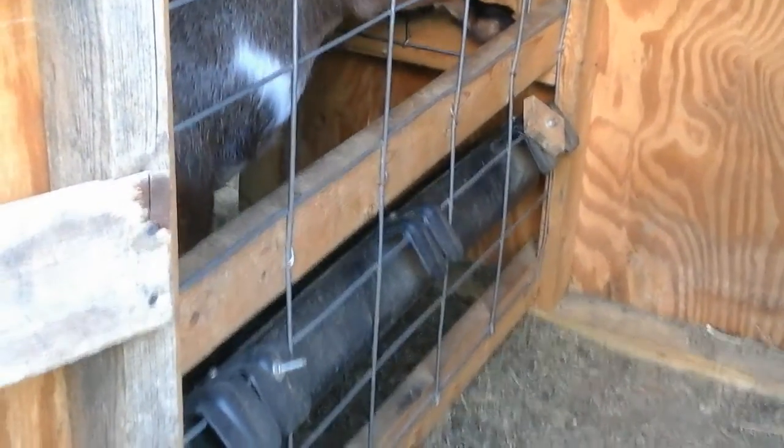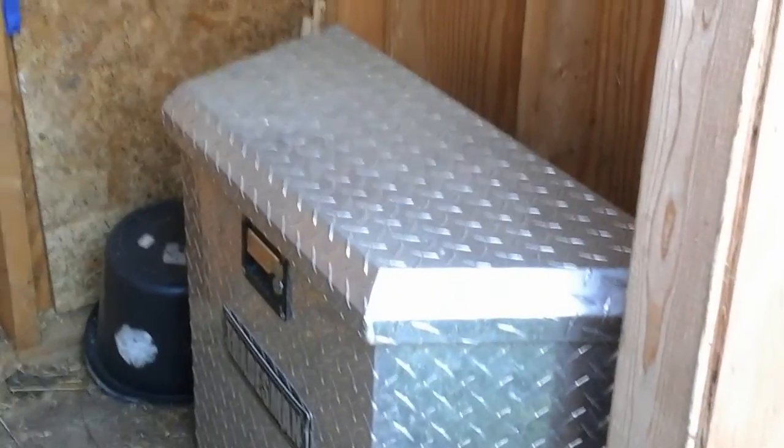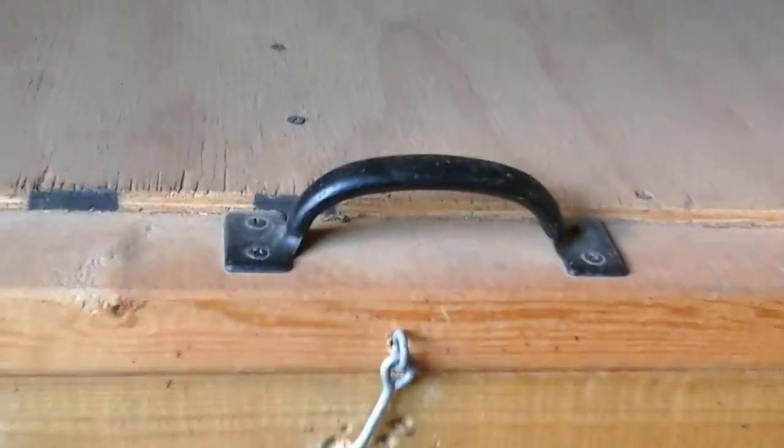There's a little feed trough. On this side, it's a little toolbox like you would have on a trailer or something, but it works really nice to keep feeding. It keeps rodents and such animals out. Up above, this actually opens up the top — there's a handle and a latch, and there are piano hinges on the back.